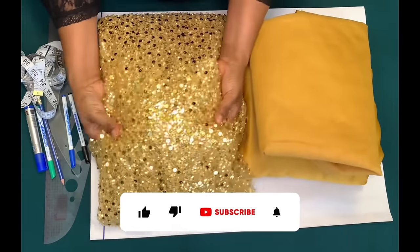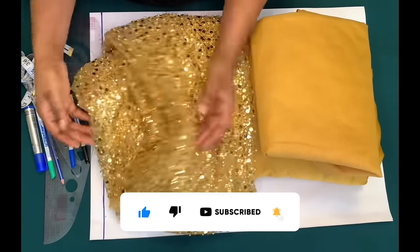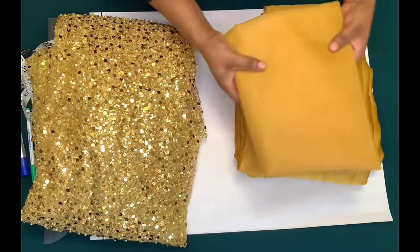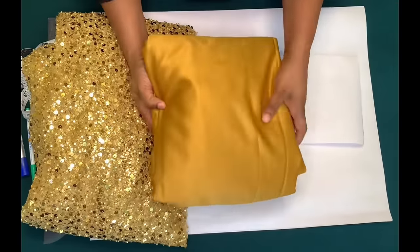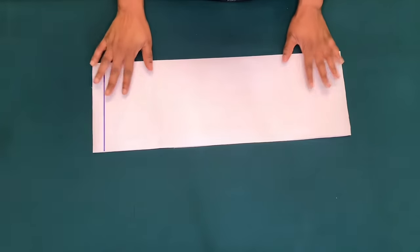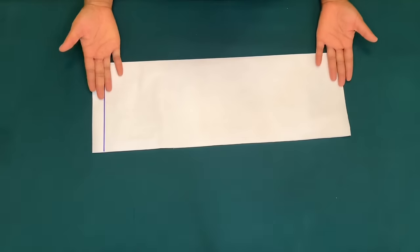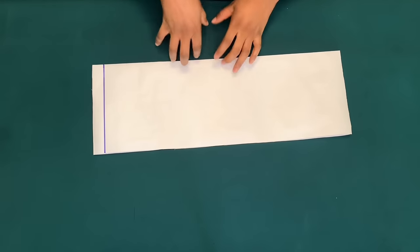I'll be using this beaded lace — it is six yards — and I'll be using a lining and a dull face satin fabric. I'll be drafting on this pattern paper. There are several ways to cut out a bustier pattern, and I am going to be using this method of cutting out the middle piece and then the side piece.